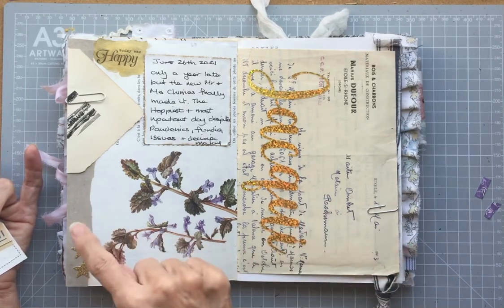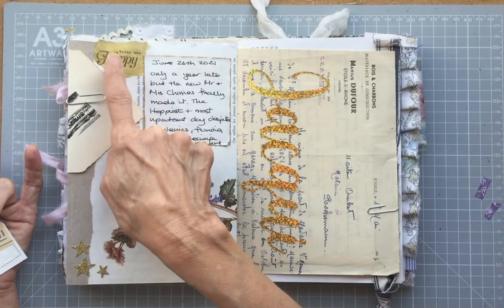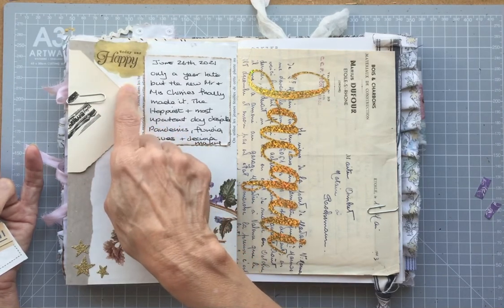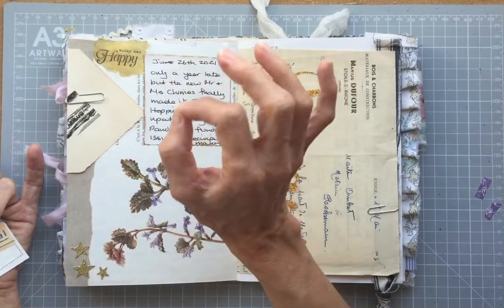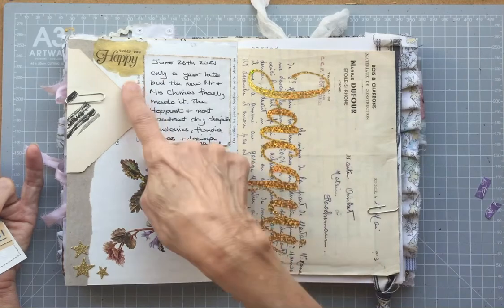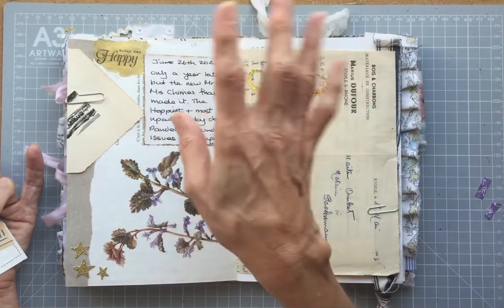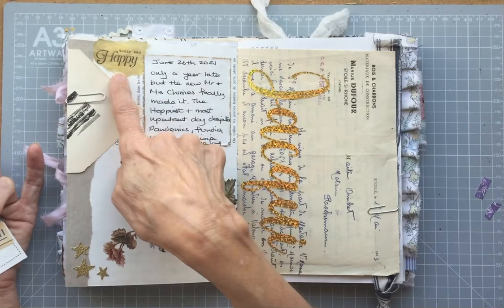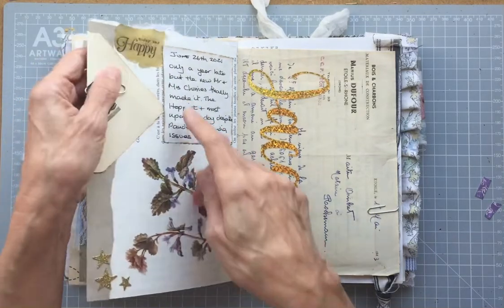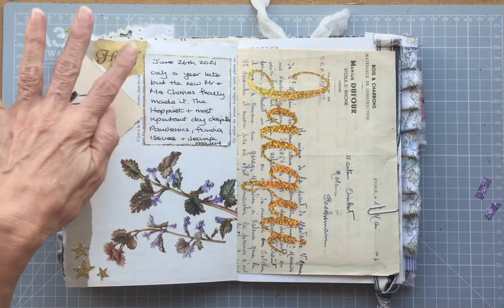So I wanted to bring some gold on this side. I originally stamped 'Today Was Happy' straight onto the page and then tried to watercolour it with some gold watercolour, which looked awful and the ink smudged. So I had to paint over it and I used some gold paint and some mica powder and then re-stamped over the top of that just to bring the gold in.